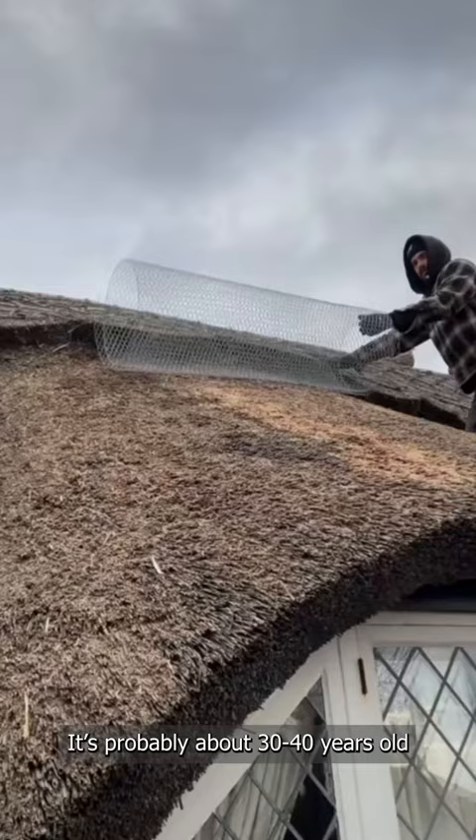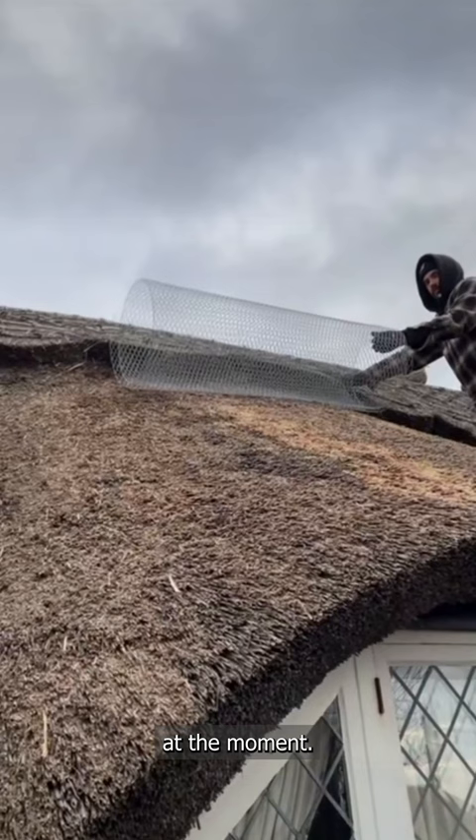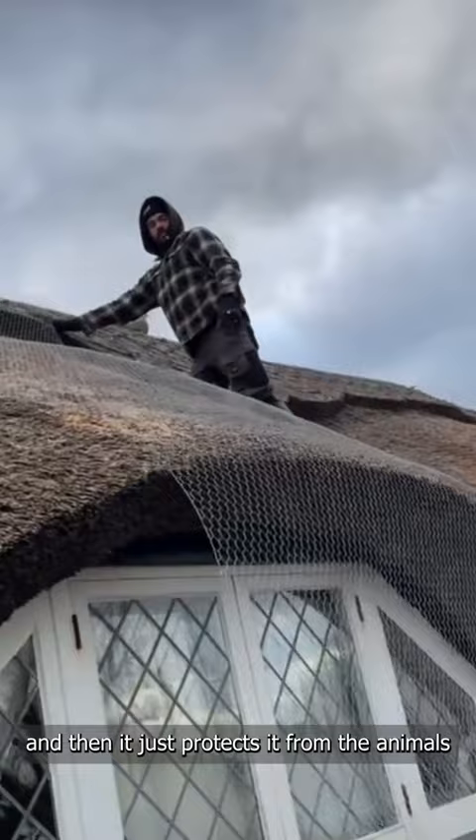It's time to put some wire on it — it's probably about 30-40 years old at the moment, just to preserve it a little bit more. Put the wire over the top and then it just protects it from the animals scratching around.